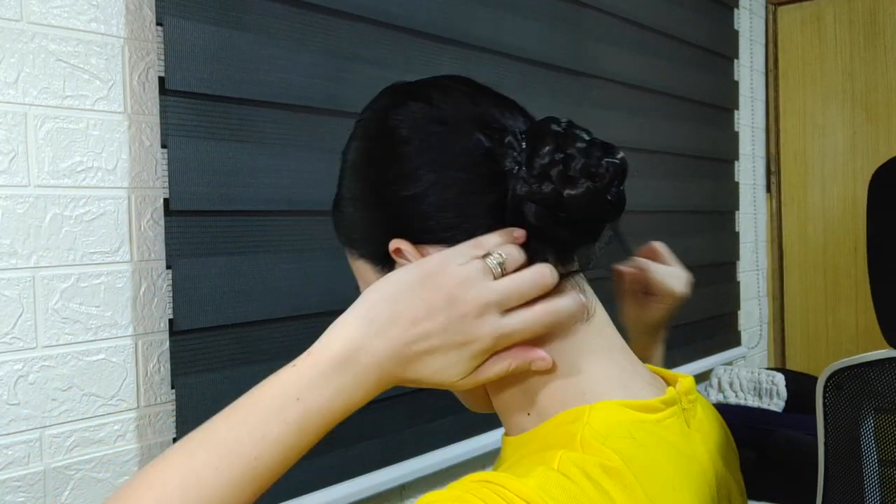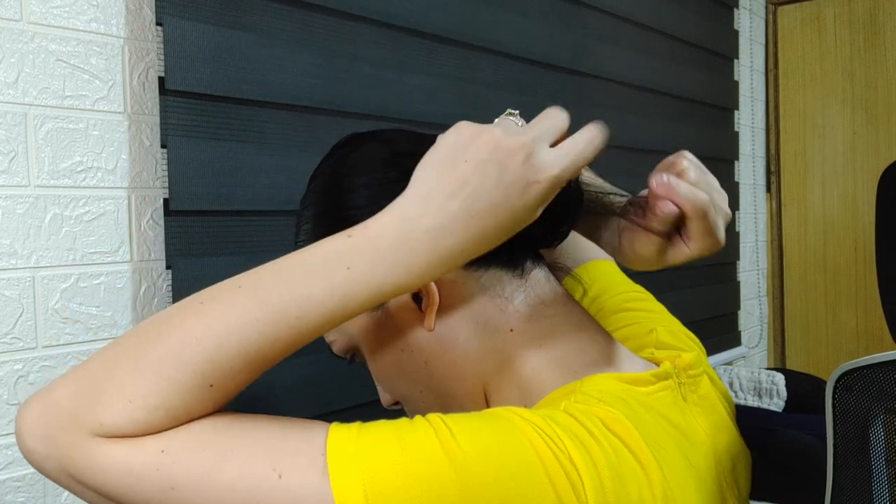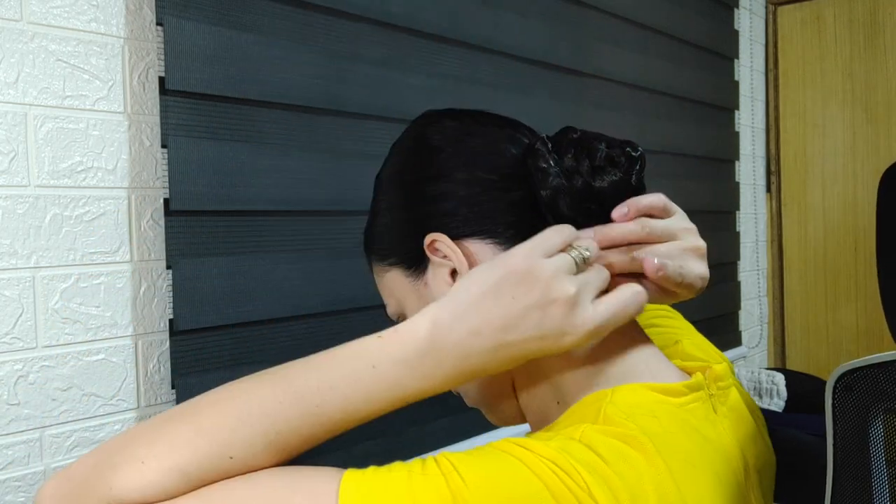After that, I'll use an invisible hairnet. I tuck it in there. It has to be the invisible hairnet — you can't use the thick ones so that it still looks natural.